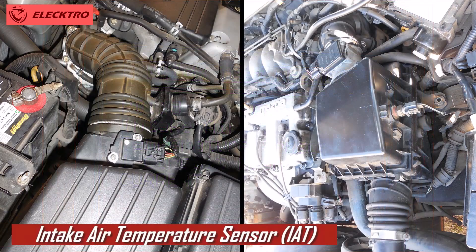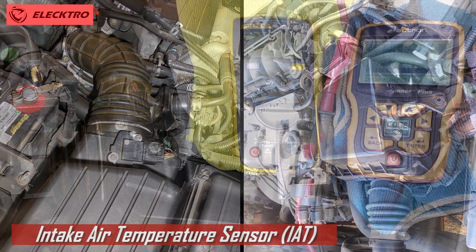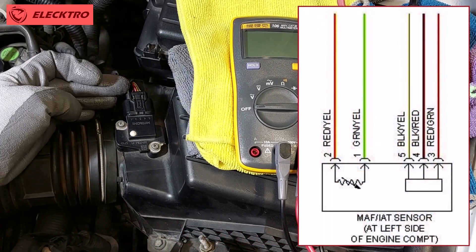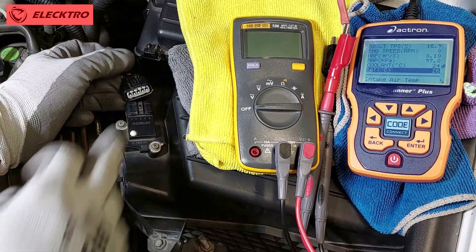In addition, a sensor malfunction can result in high fuel consumption, pollutant emissions problems, and difficulties in starting the engine cold. It is also possible to experience erratic accelerations or an unusual response when accelerating, which can be frustrating for the driver.